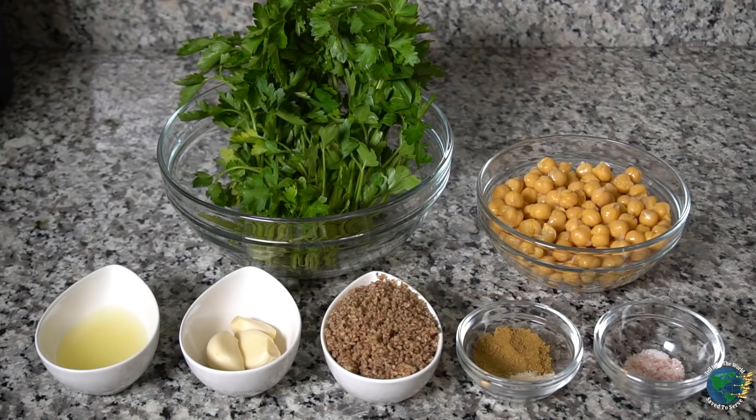First thing we are going to do is cut up and chop our parsley. As you can see, Jerby right there is chopping our parsley. Now, parsley is a very power-packed herb and I just want to talk to you about it for a few minutes.